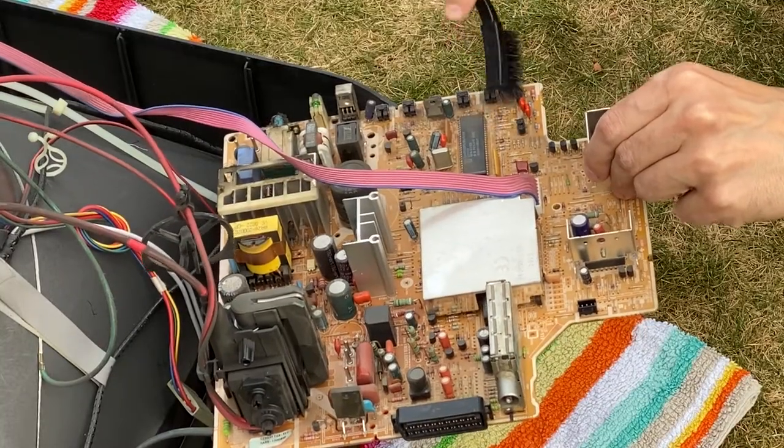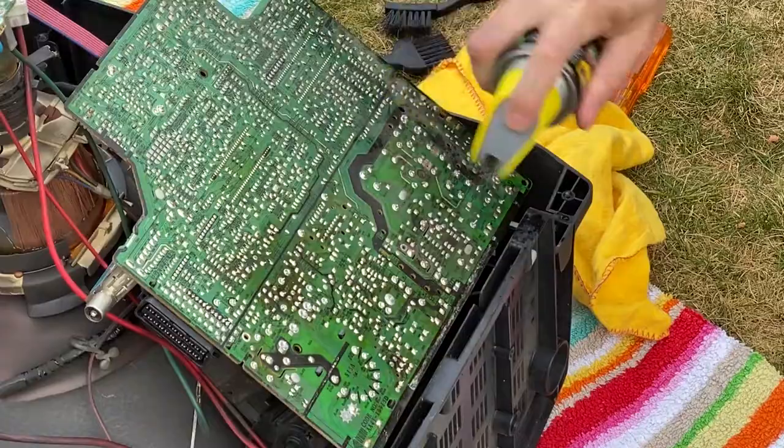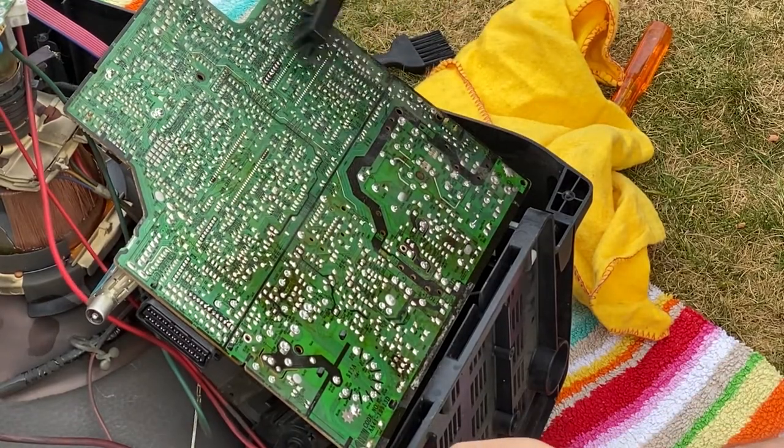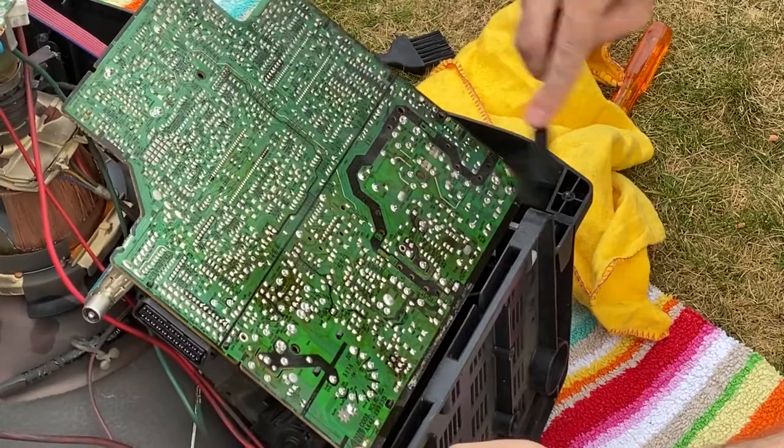I cleaned some dust with a brush, then cleaned the back with some IPA in the areas where it was dirtier. Surprisingly, even the back didn't need much elbow grease.